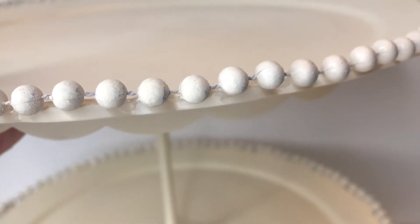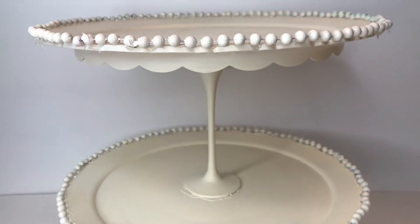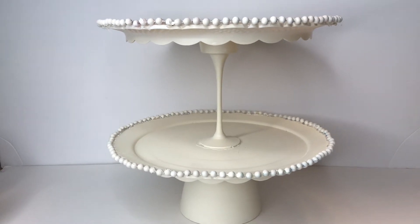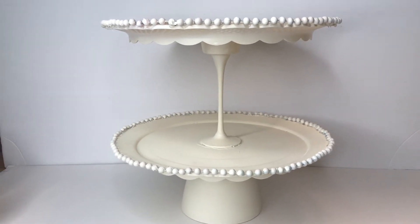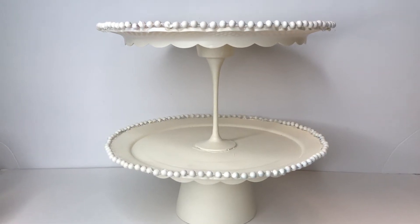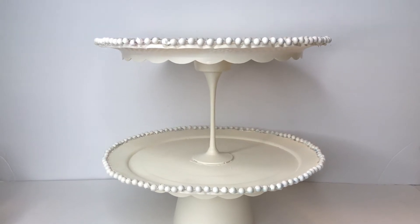Surprisingly, the Mardi Gras beads that are green and blue — the darker colors seem to do better than anything that had a pink or purple tone. Those tend to kind of turn pink when you're spray painting those white. So the greens and the blue beads colored much better with the off-white than the reds. They wanted to turn a pink color.